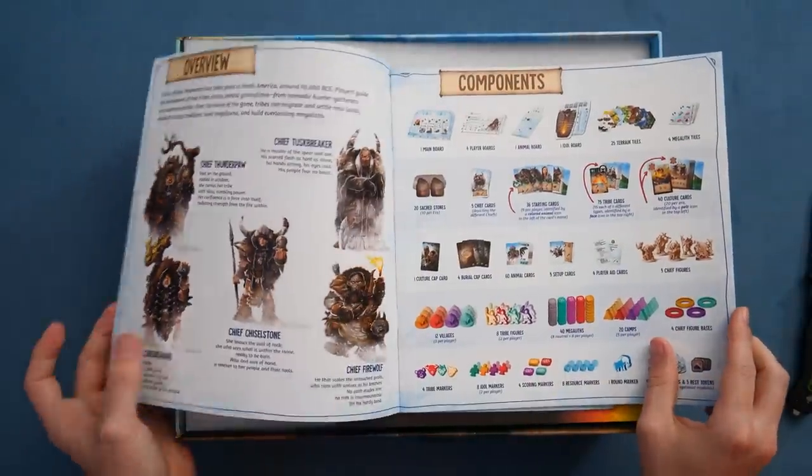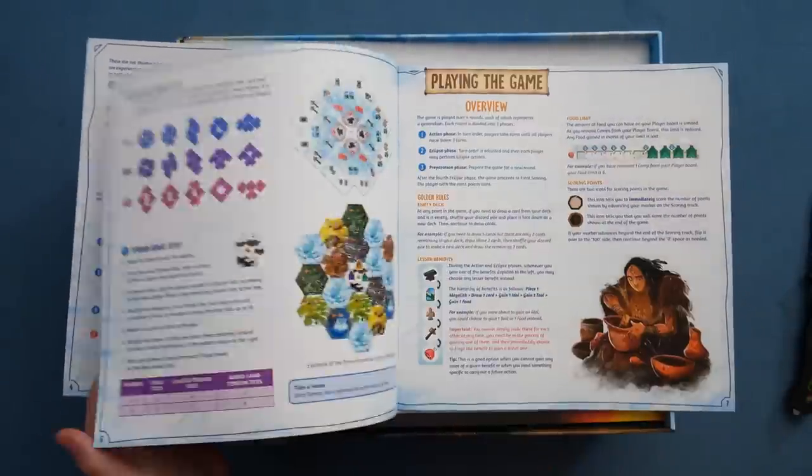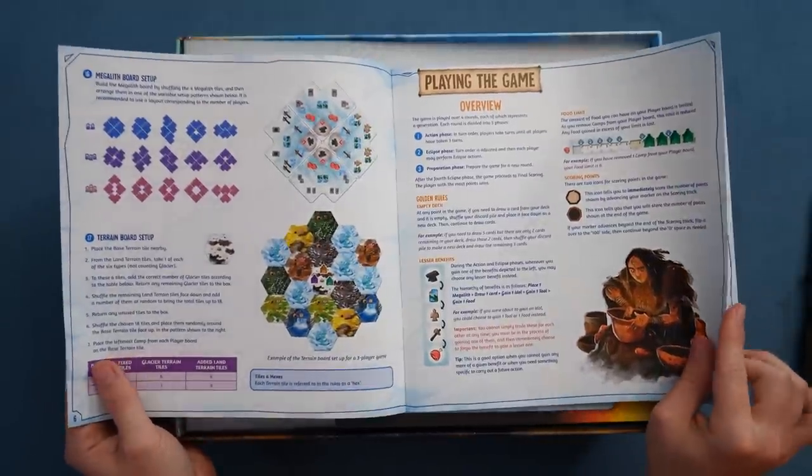There's a solo mode — I haven't actually looked into the solo mode. Let's dive into this. The rules. This is the first time seeing the final rulebook. I've covered the game in the past. This feels very nice.